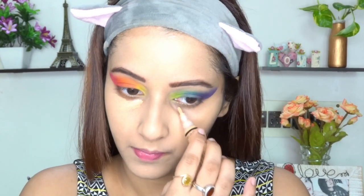I'm using the same concealer to conceal underneath my eyes and then baking it with the same Fit Me loose powder.